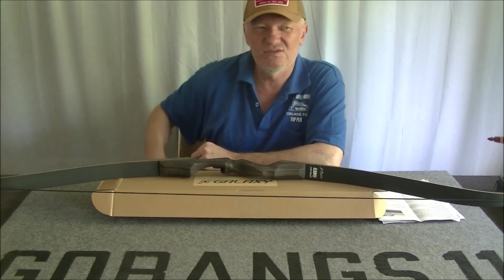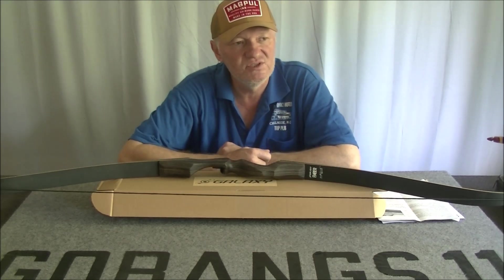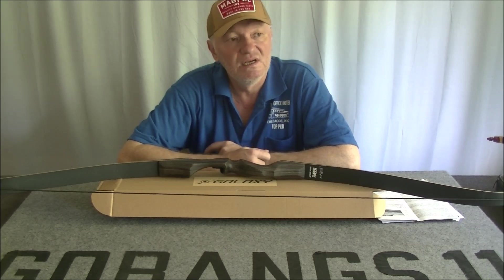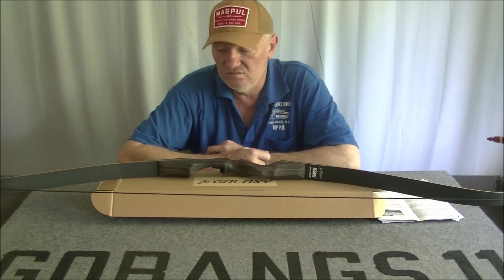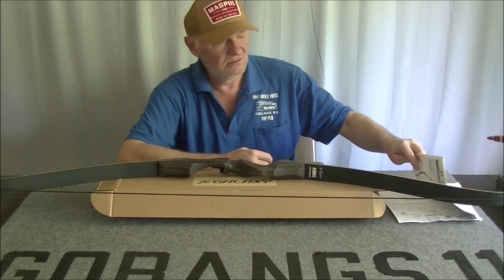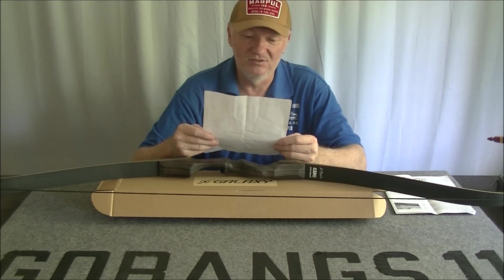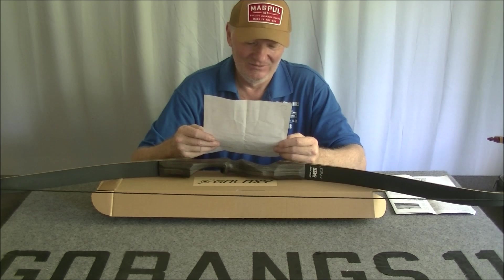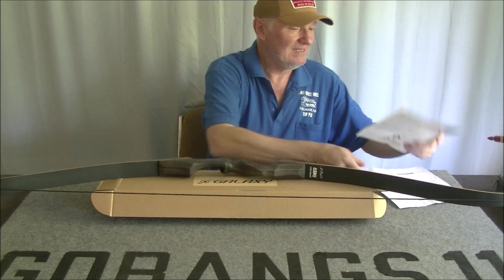Recently, on YouTube — I spend a lot of time on YouTube because I don't watch TV — there's one particular bow that's been catching my attention: a traditional bow, very budget priced. What I ordered was the Black Hunter.